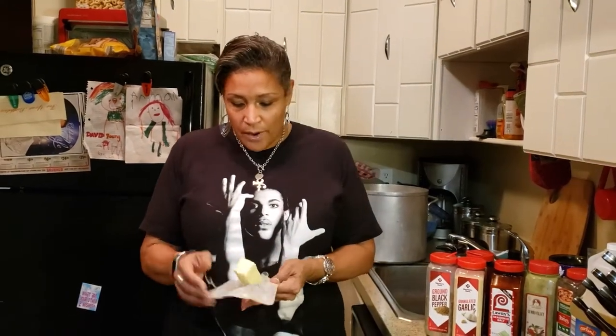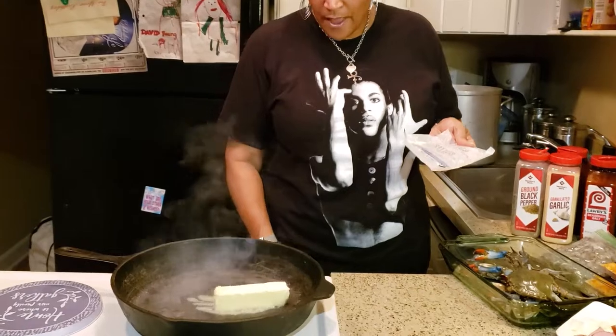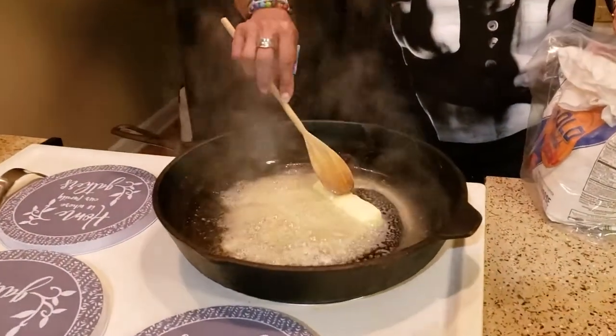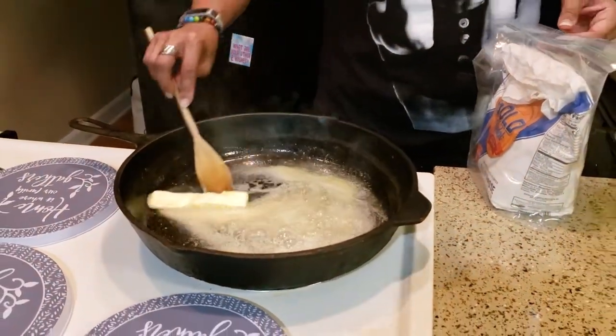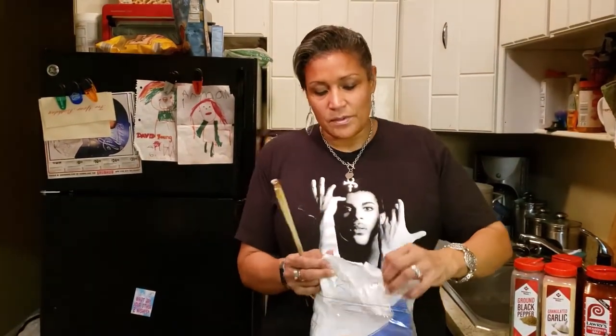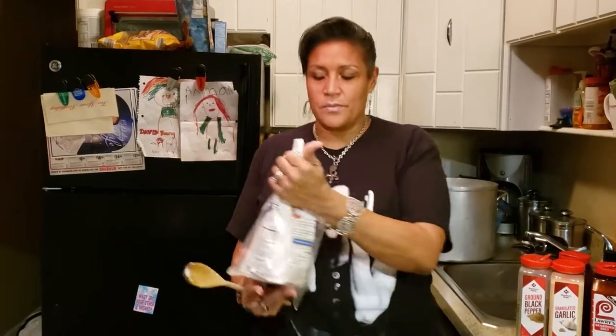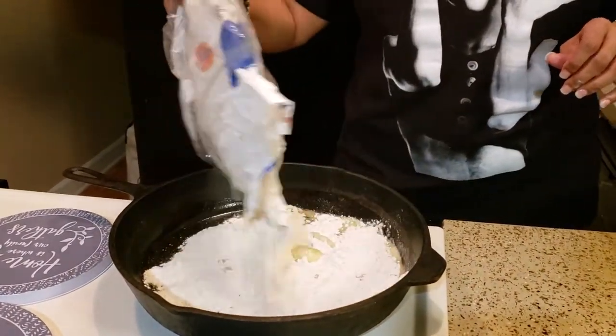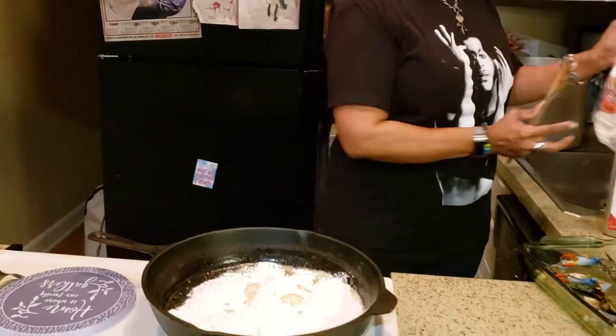The most important part of a gumbo is the roux. A roux is essentially flour and oil — you can use vegetable oil or you can brown butter. I use butter because I like to accentuate flavor. The butter will also give you the salt you need. It's usually a half stick of butter with about a quarter to a half cup of flour. Since I'm making a big pot, I'll be using quite a bit more flour to thicken everything up.